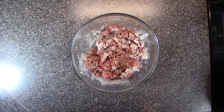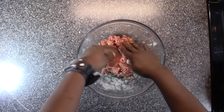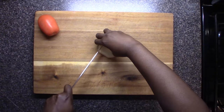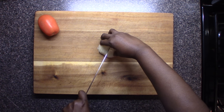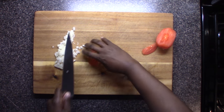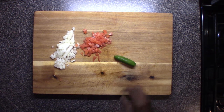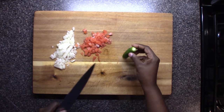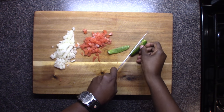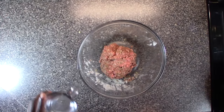Now it's time to go in with my clean hands. I cut up a little onion for our tacos, and this is a serrano pepper — you can use a jalapeño, bell pepper, no pepper, whatever.